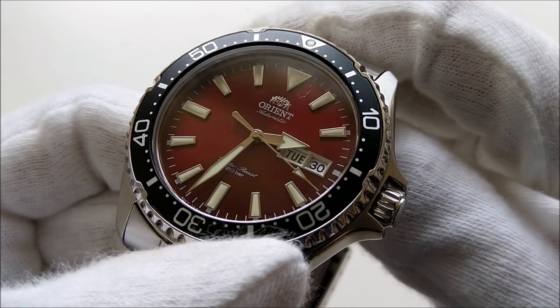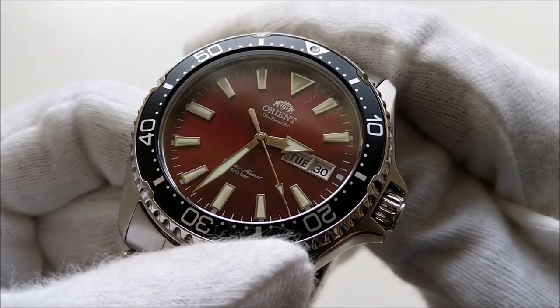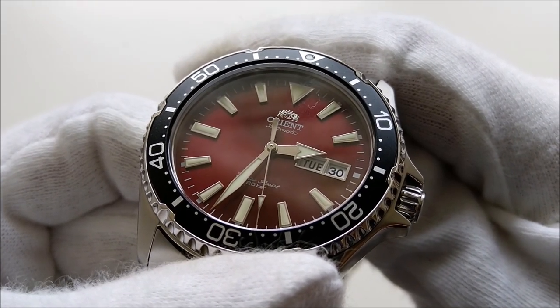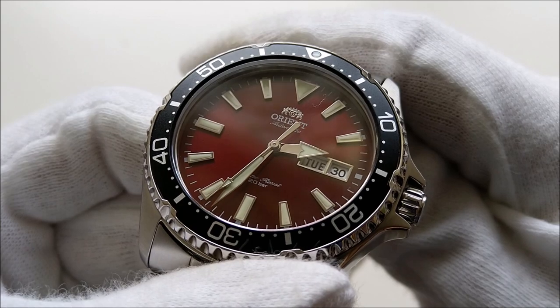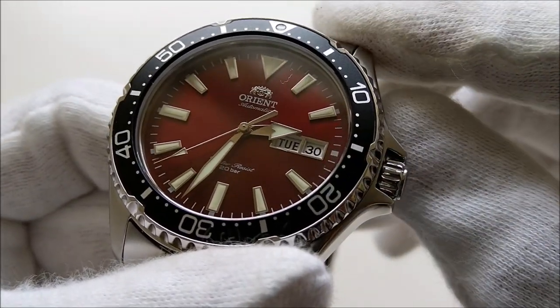This piece has the same exact movement from the Ray and Mako 2 — it is caliber F6922, which is an in-house Orient movement. It beats at 21,600 beats per hour with a rated accuracy of plus 25 to minus 15 seconds per day. It is hand-windable and hackable.